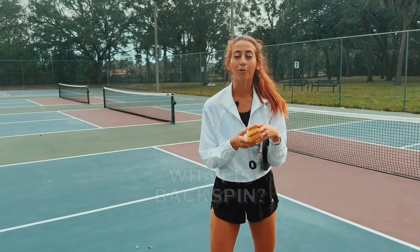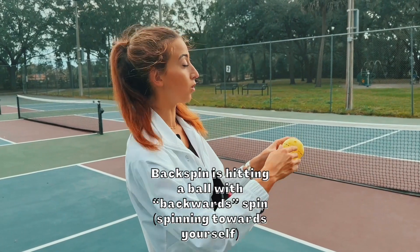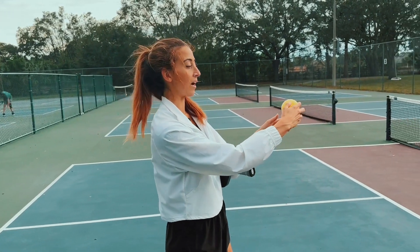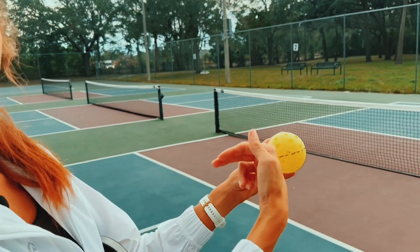The first thing I want to talk through is: what is backspin? Backspin is essentially putting backwards spin on the ball. So if I'm hitting the ball this way and I'm putting backspin on it, as you see on my equator here, I'm going to put backwards spin where the ball is spinning backwards towards me.